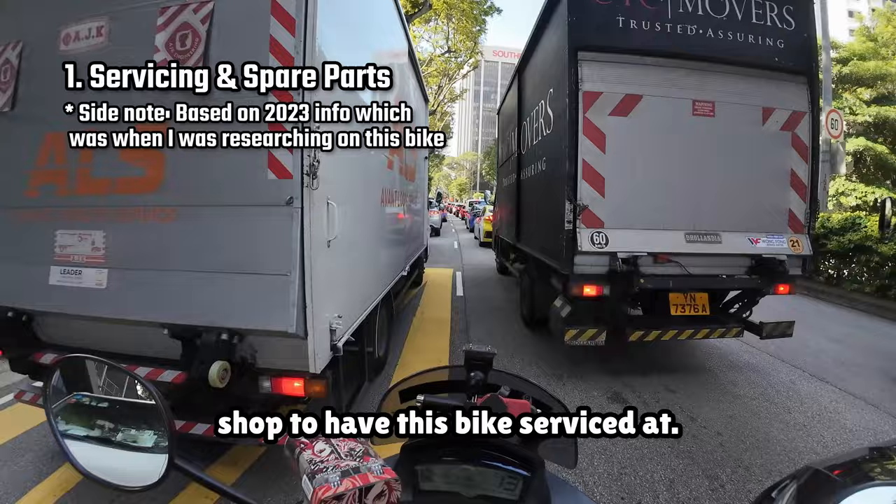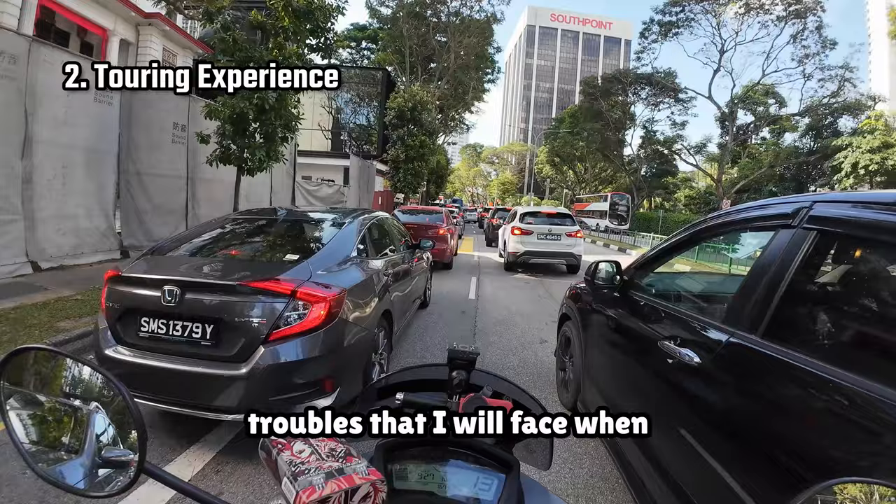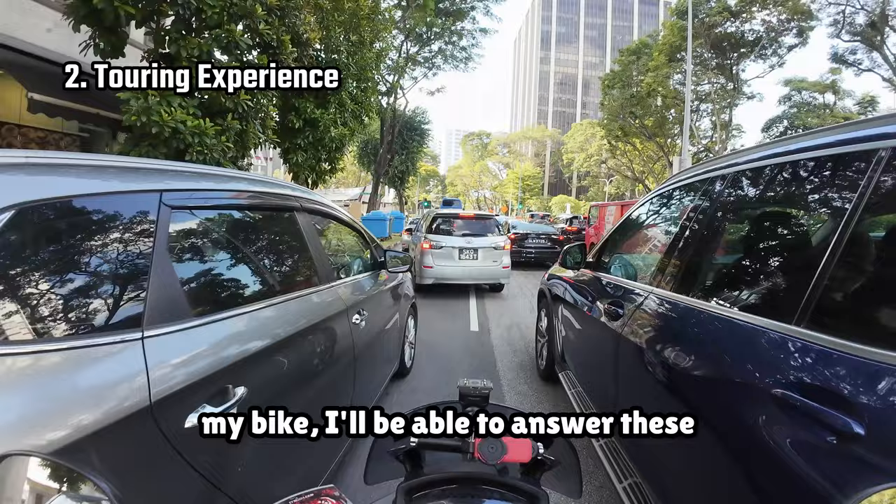I've also not taken this bike overseas to places like Malaysia yet, so I do not know if this bike will be able to handle a really long distance trip and the troubles that I will face when bringing it abroad. I will be finding out about that soon, as I do have a trip to Johor sometime in April. Hopefully, over time as I use my bike, I'll be able to answer these questions through my motovlog, so do stay tuned to my channel.